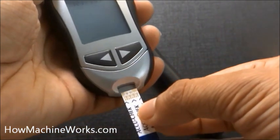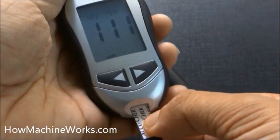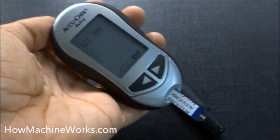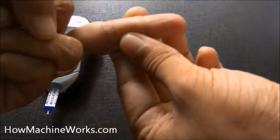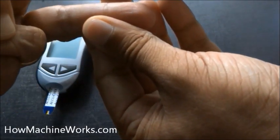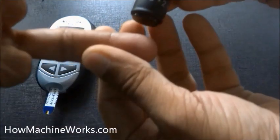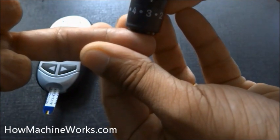Now slowly insert the strip and give it a beep. The symbol changes and it asks for blood. Now it's asking for blood to be dipped in. Take the finger pricker — the depth is aligned at two. It was tried but not enough, so advance it to three for more depth. Then press the release button.